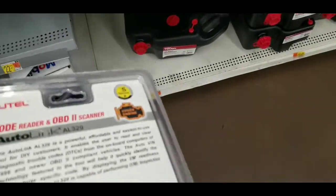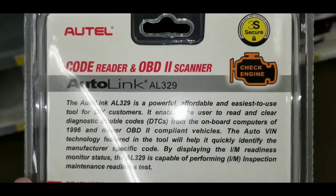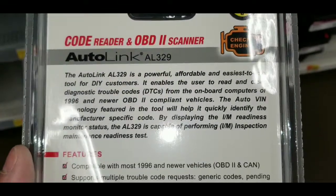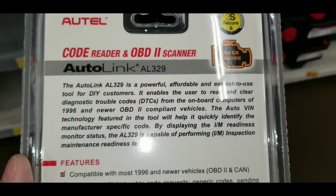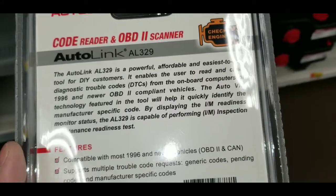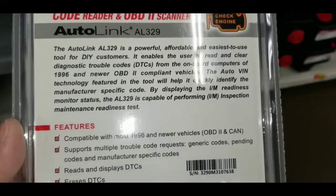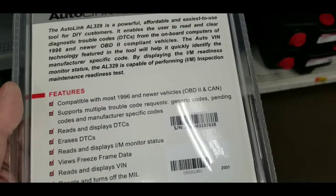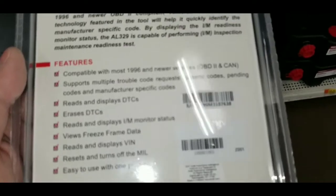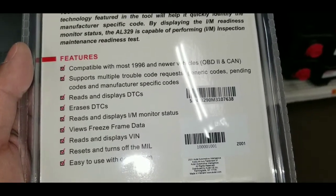I don't actually think this does any more than the $20 one. To be honest with you, if I had to choose between this and the hyper-tough one, I would definitely choose the hyper-tough one over this. This is like $40 to $50, and Autel is a name brand company that does this.